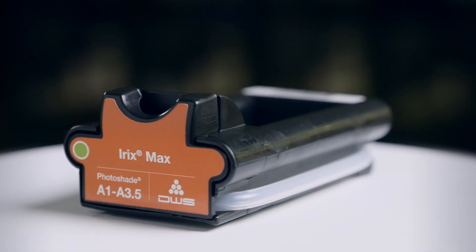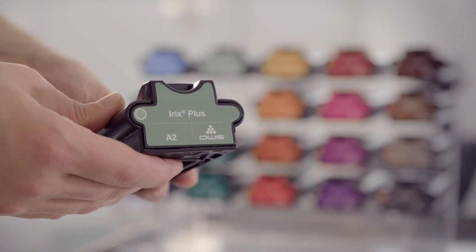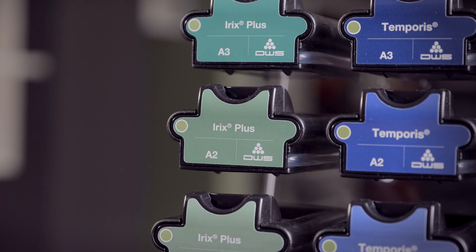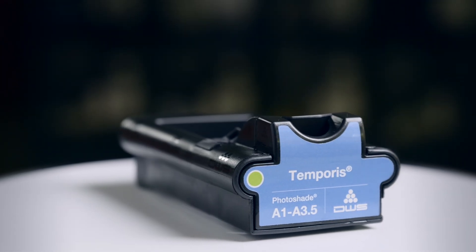Irix Max is the top-of-the-line hybrid ceramic for permanent restorations that offers ultimate performance and aesthetics. Irix Plus is the ultimate hybrid composite that combines high performance and cost efficiency in permanent restorations. Temporous is the ideal composite material for long-term temporary restorations.